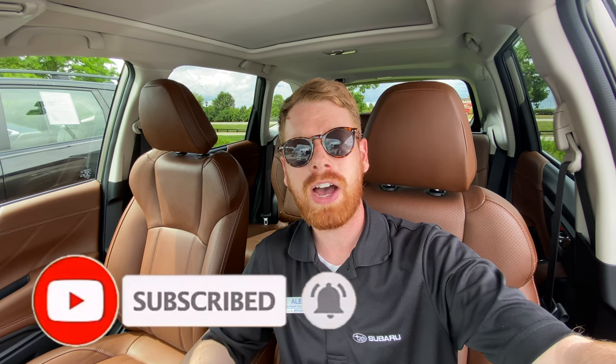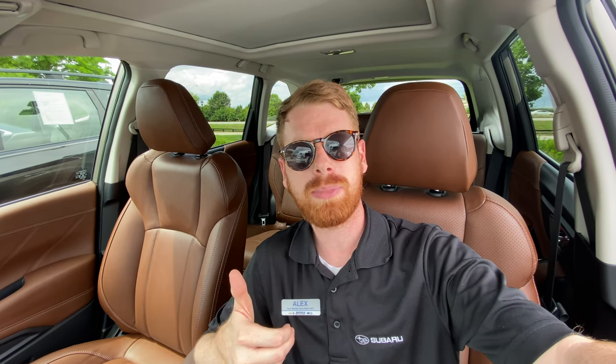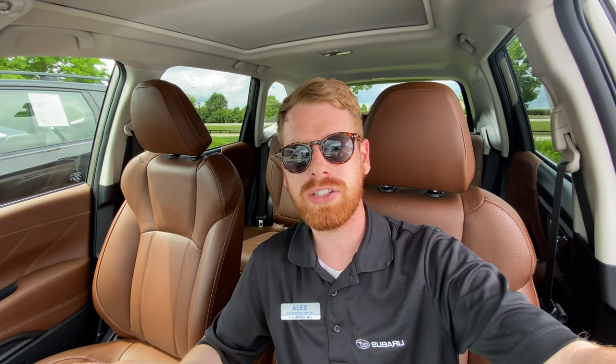If you guys are new to my channel and like watching Subaru videos, please click that subscribe button down below. Also if you get any value out of this video please be sure to smash the like button, and if you have questions at the end leave them down in the comment section below.